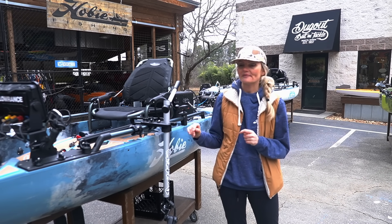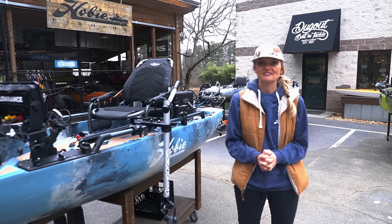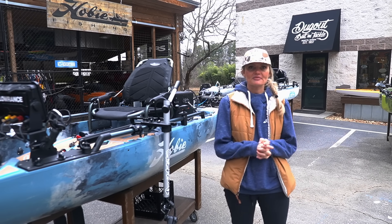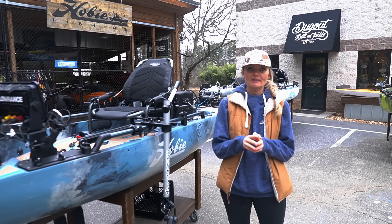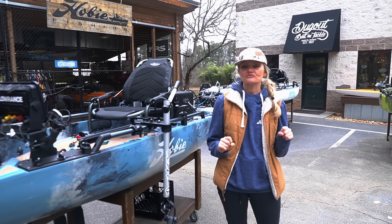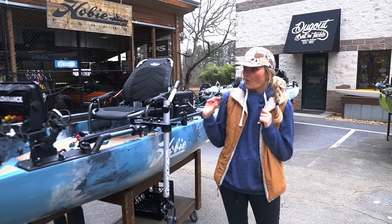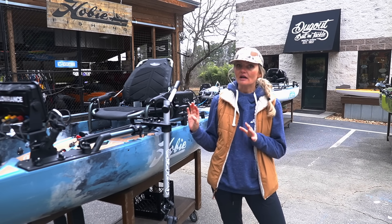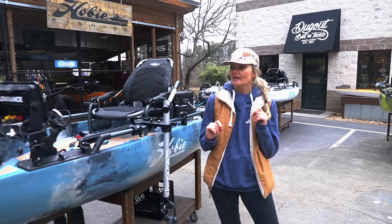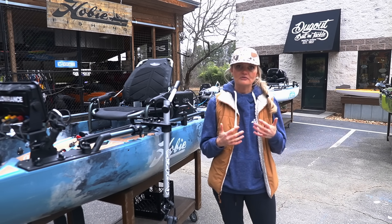Today we're here to talk about the rigging video of my 2024 tournament kayak, and I'm really excited about this one. We're down here at my favorite shop - these guys are like family to me. They're Dugout Bait and Tackle down in Marietta, Georgia, the best rigging business in the entire country for your kayak. I've got a couple of very big changes and a couple of things that we've updated that I'll run you guys through here.